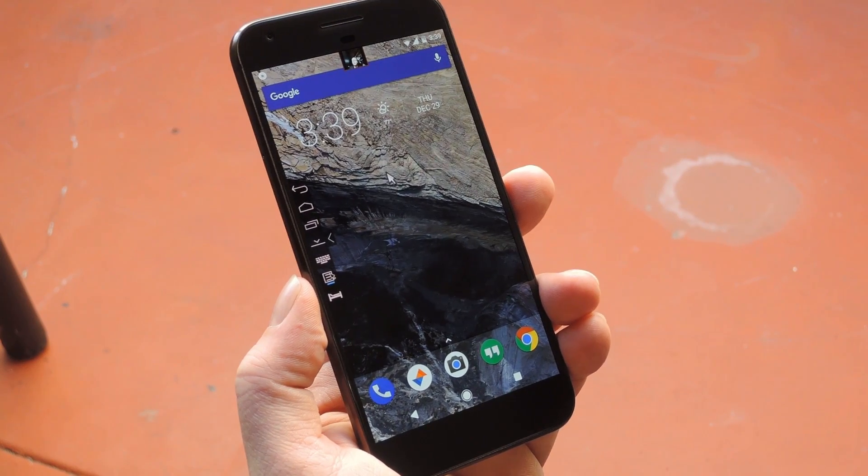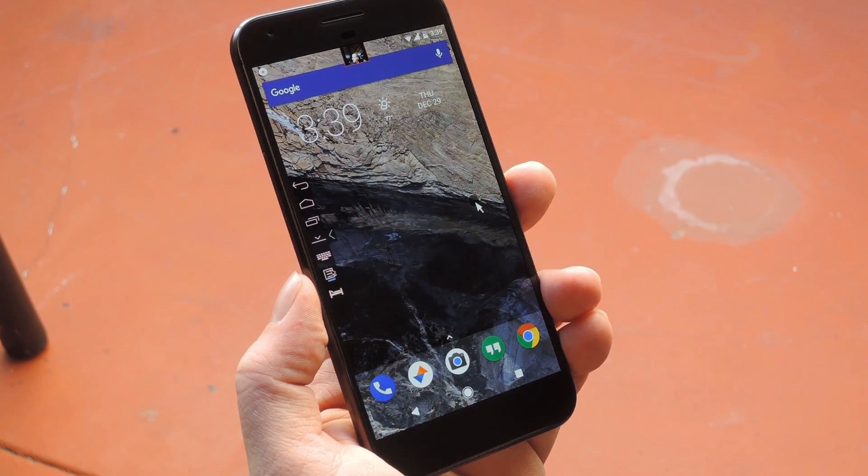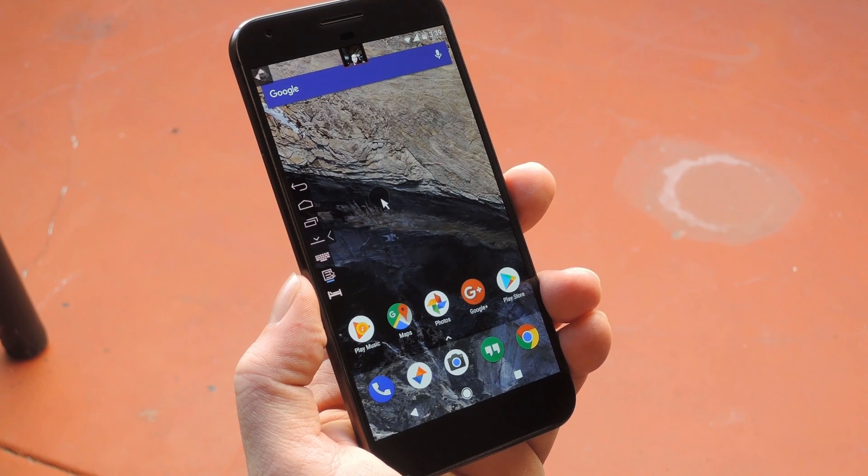Hey, what's up everybody, it's Dallas with Gadget Hacks, and today I'm going to show you how to completely control your Android device using only your eyes.